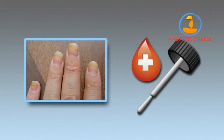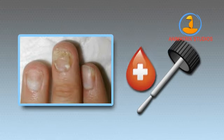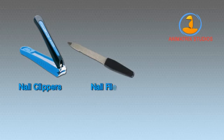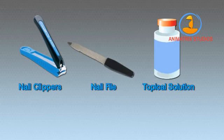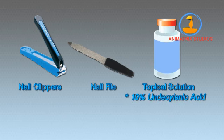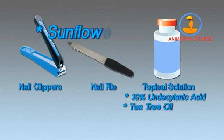Pay attention because what you're about to learn is very important. Here's what you need to treat your nail fungus without liver-damaging prescriptions or painful surgery: one pair of nail clippers, one nail file, and a topical solution containing exactly 10% undecylenic acid in combination with tea tree oil and sunflower seed oil.